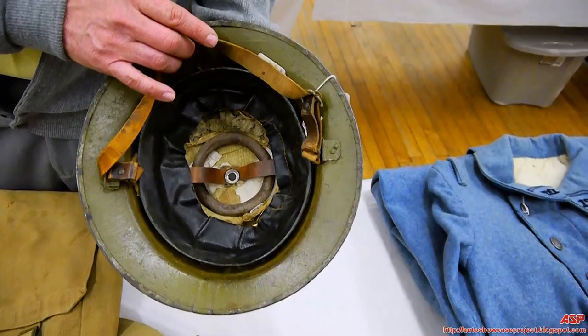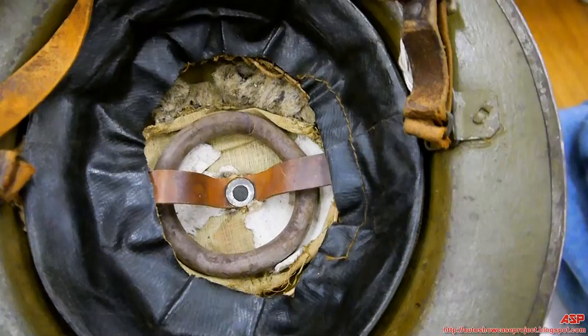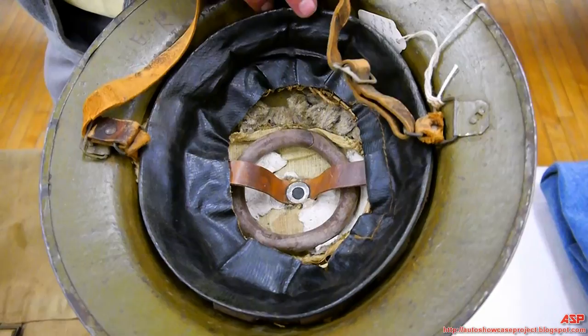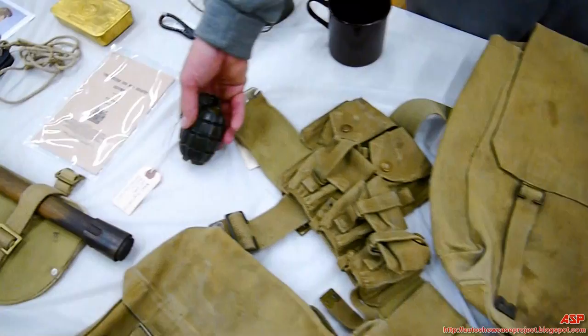Here is your British World War One Pattern Brodie helmet. It differs a little from the American version — the British version has a round rubber ring inside. That's how you identify a British manufactured helmet. It has the same type of oilcloth liner and cheesecloth inside. These liners were not very strong — when you find these helmets they're usually just shells. This is what we patterned our Model 1917 helmet out of.